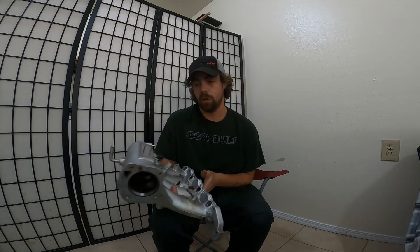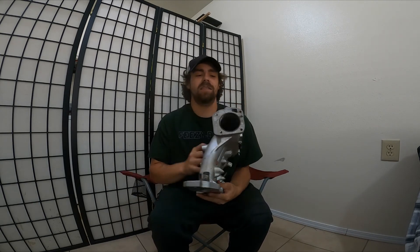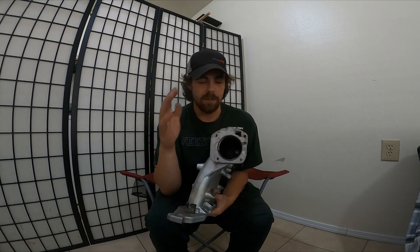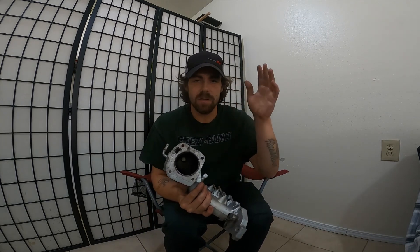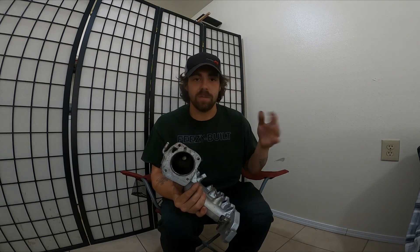Here's my Skunk 2 Pro intake manifold — old school, I've had this for years but it's always done me good. I had a 70 millimeter throttle body but I never port matched it. Going ahead in this build I was going to paint this and go through it — I needed to port match it. This is very simple, there's plenty of videos, everybody has one, I'm going to go over it quick and dirty for the guys like us that really don't have all the expensive tools.